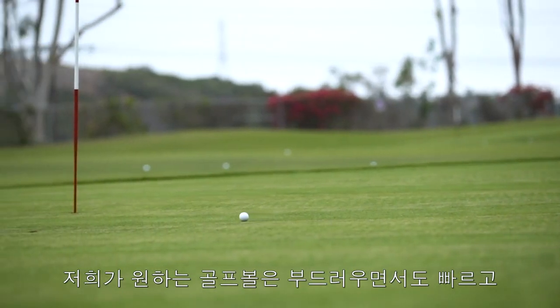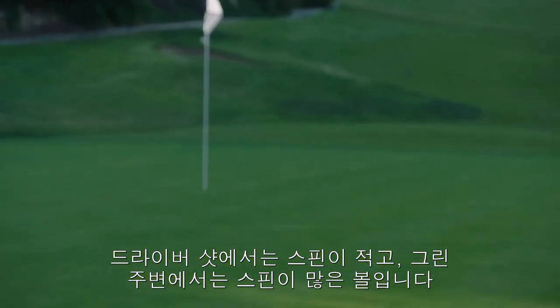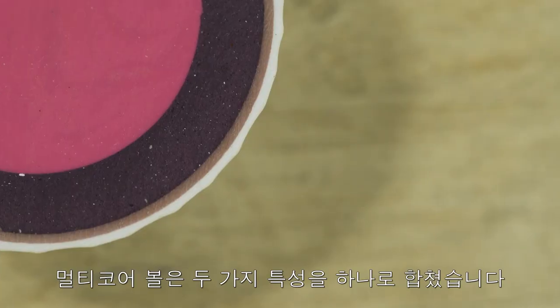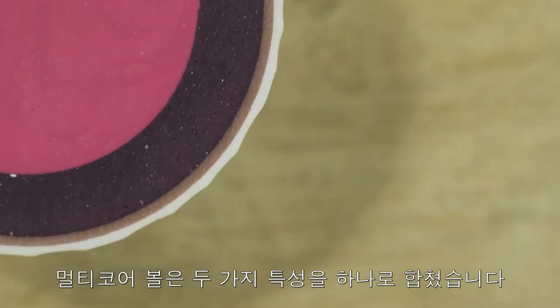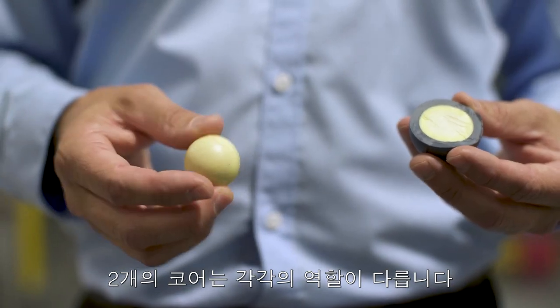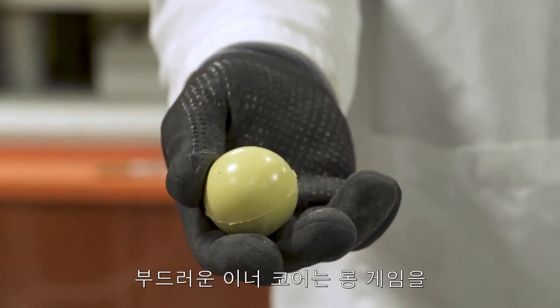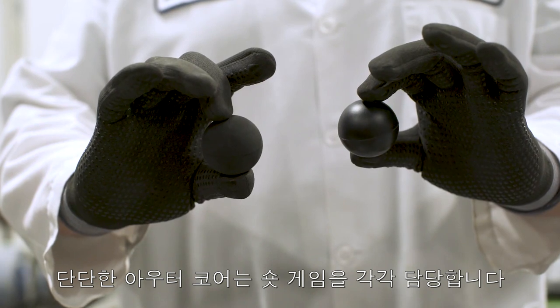The challenge is making something that's soft and fast — low spin off the driver, high spin around the green. The multi-core ball was created to combine both attributes into one ball. Two cores allow for something called spin separation: a soft inner core for the long game, and a firm outer core for the short game.